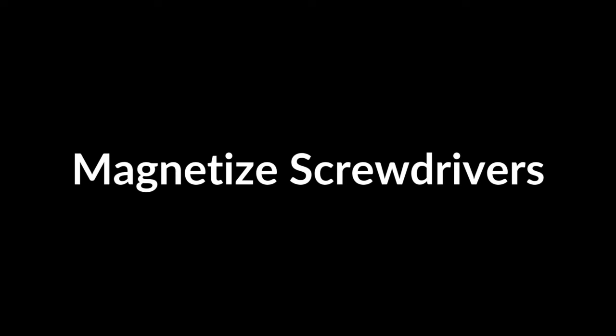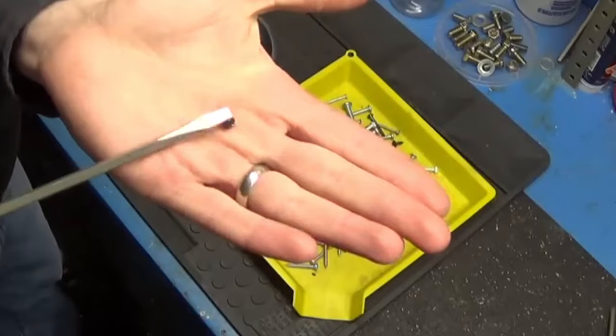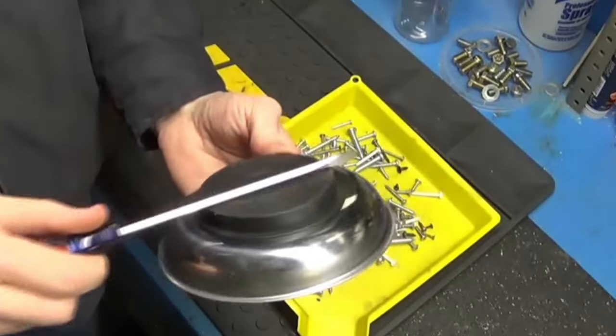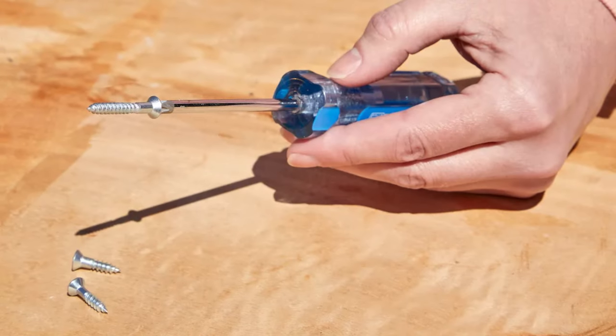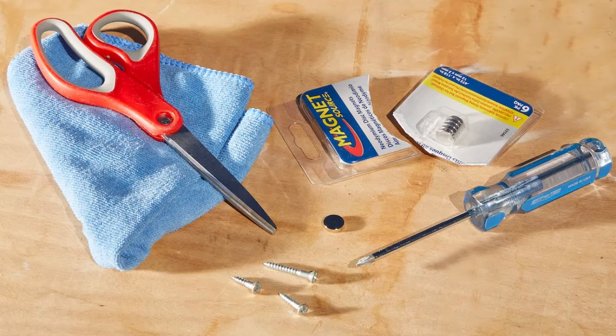Magnetize Screwdrivers. Magnetizing your screwdrivers makes handling small screws much easier. Rub the metal shaft of your screwdriver against a strong magnet several times in one direction. This process aligns the molecules in the metal, temporarily turning the screwdriver into a magnet. With this hack, screws will cling to the tip, reducing the risk of dropping them in tight spaces. Remagnetize as needed when the effect fades.